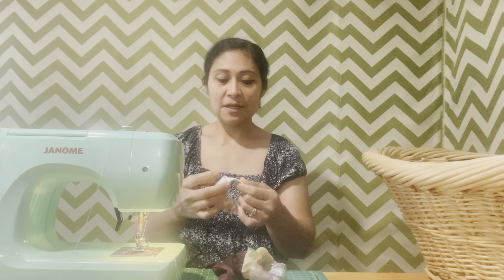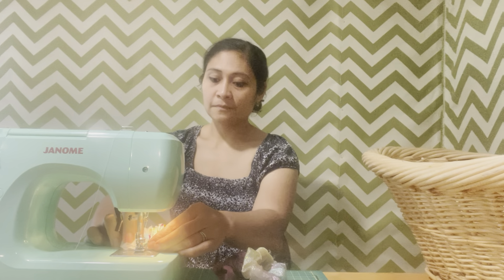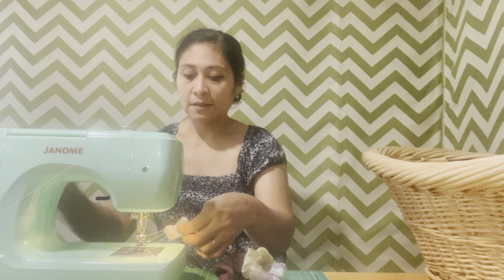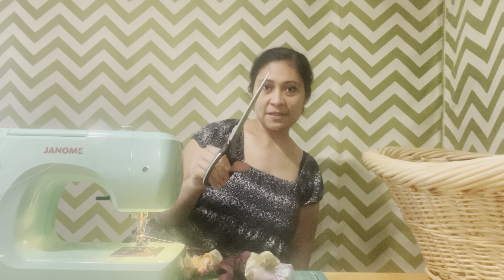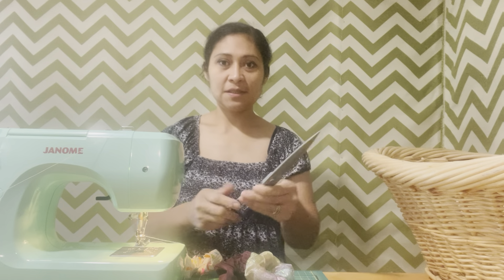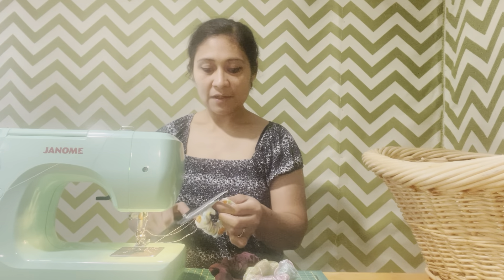This one is already glued, so I'll just be sewing these now. I forgot my scissors — just give me a second. Okay, I'm back. I have different sizes but this is my Kai — one of the big ones. I'll use this one.